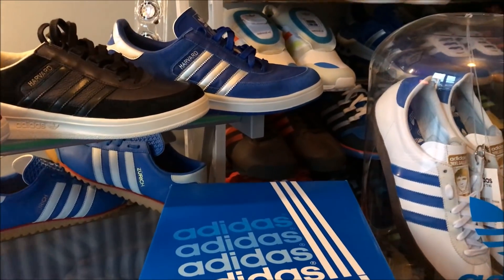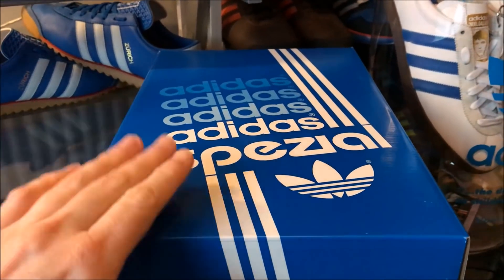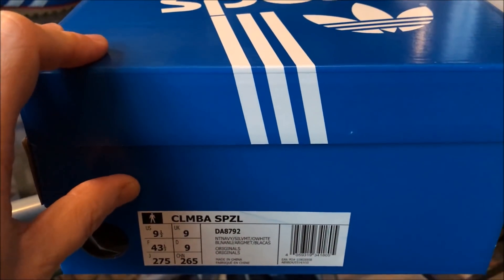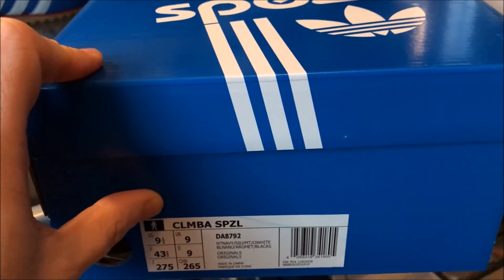Hey kids, so we're back again for another video and this video is very special indeed. For me, it's definitely the highlight of the Spring Summer 18 collection. It's the Columbia.